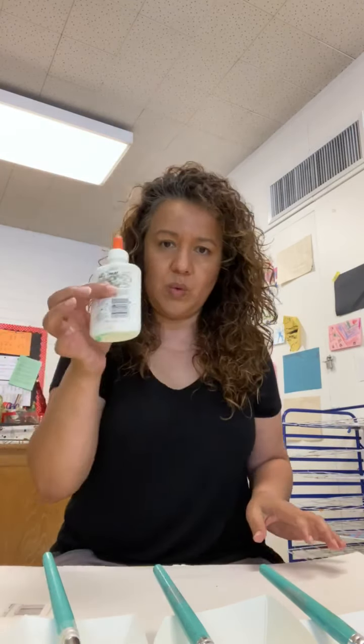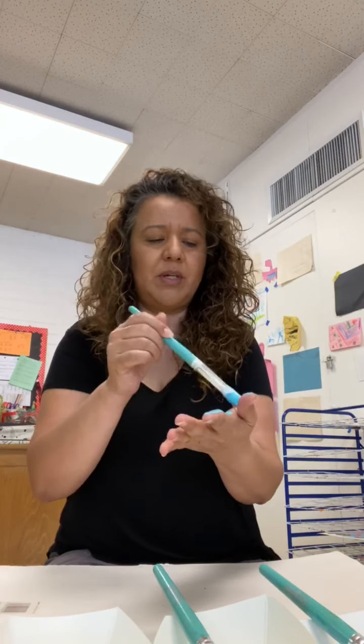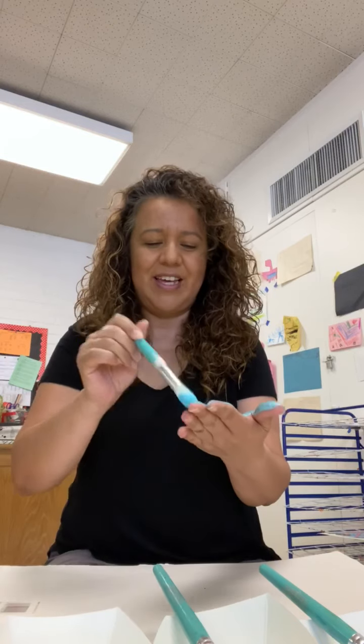Hi friends! I have one more gift idea for Mother's Day. For this one we're gonna need a little glitter — if you can't find it, something shiny. In this case I have pink, green, and blue paint, something to clean up your hands, markers, glue, and a poster paper or any paper you can find.